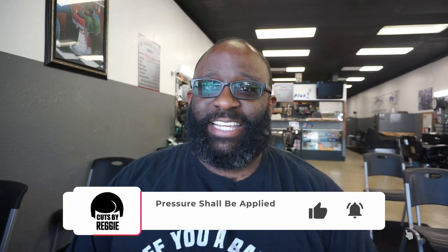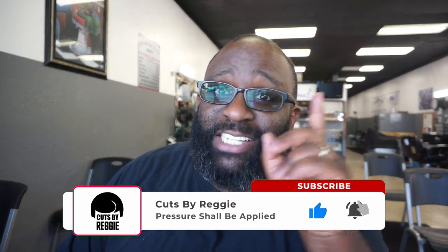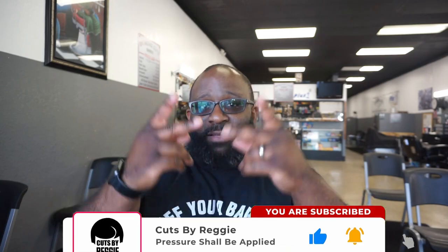If you're not subscribed to the channel, please subscribe, comment, like, share, dislike the videos. Side note — these shirts I had made, 'Cuff You a Barber,' were my Valentine's Day release. People have been asking where to get them. If y'all want me to bring the shirts back, let me know — Cuff You a Barber, with the little clipper design. If you're not subscribed, please subscribe, comment, like, share, dislike the videos, and we'll be back. Peace.